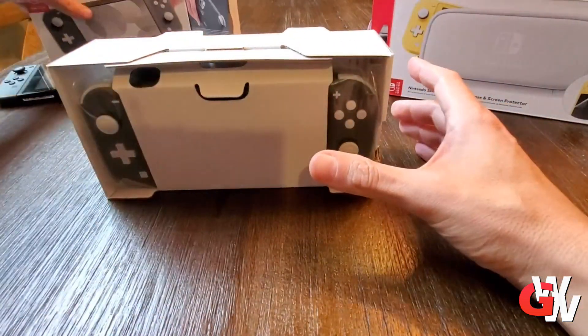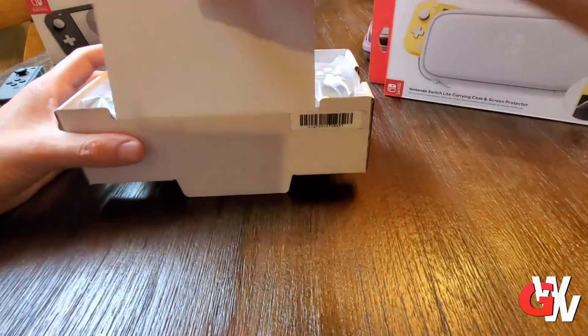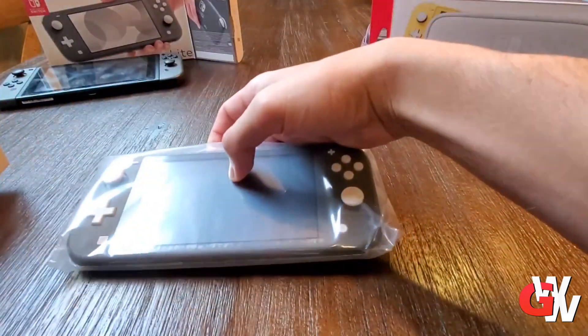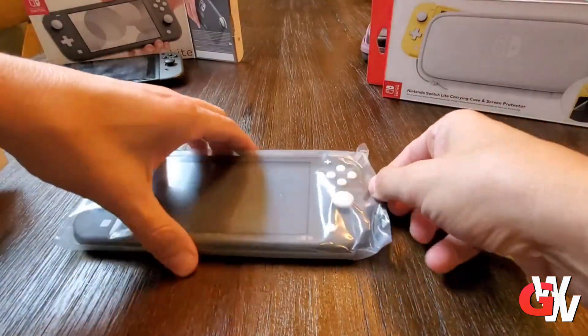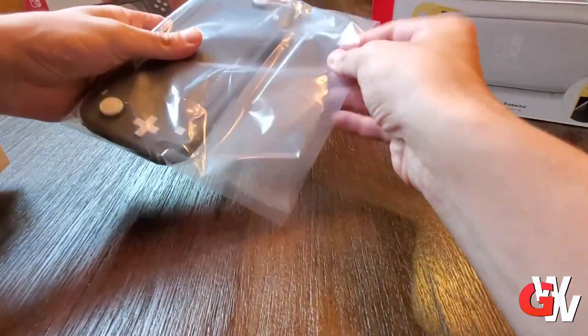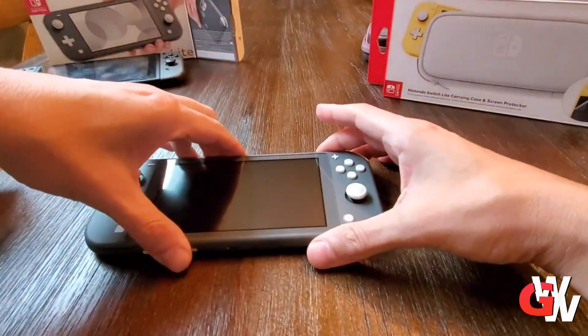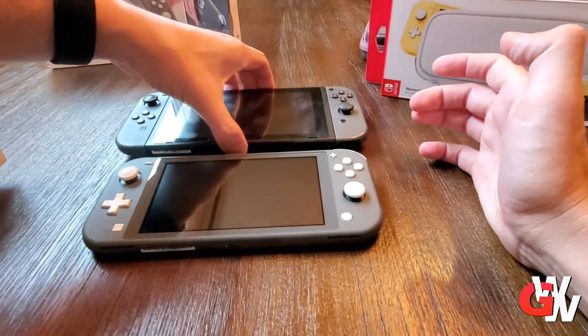This is the black edition that I picked up — or I guess it's technically called gray. There's also a turquoise and a yellow one. The packaging is pretty simple, just basic cardboard with some instructions. Here you'll see the Switch; it's super super light, that's my initial impression, and the whole thing is one single unit.